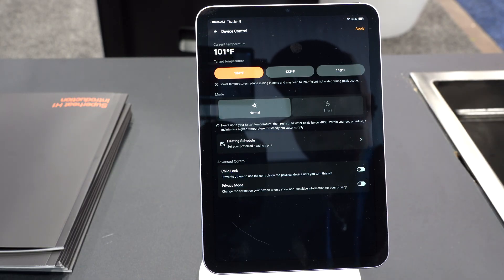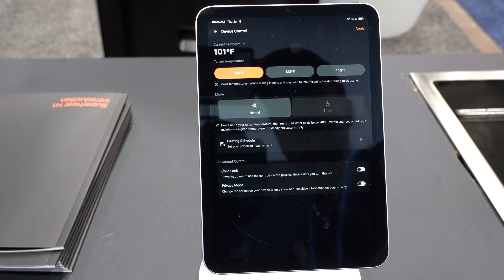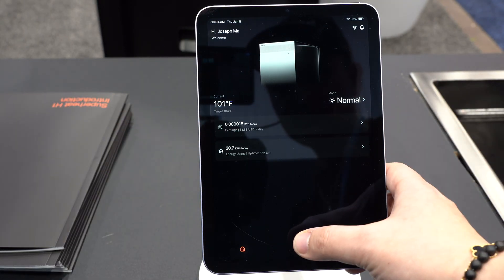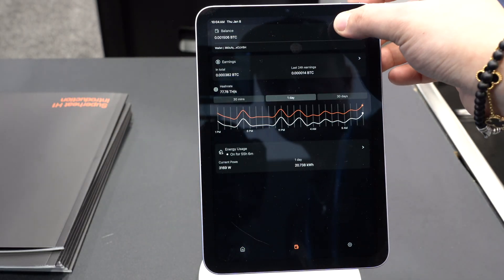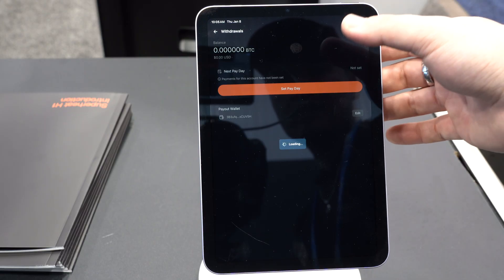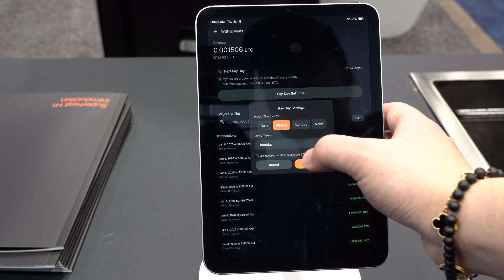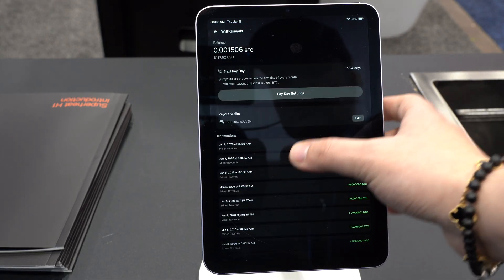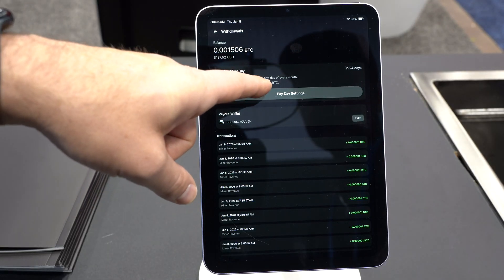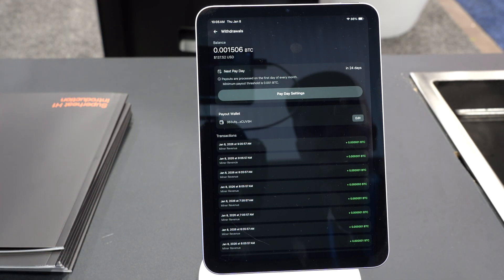We also have child lock so that your kids don't mess things up, and privacy mode so when you have guests come around they don't see your settings. The temperature settings are 122 and 140 — the 104 is just for the CES show. For earnings, you can see your balance here — this is in your mining pool sub-account. To cash out, you can set up a payout similar to any mining pool: weekly, daily, or monthly, and you set a payout address. The minimum payout is 0.001 Bitcoin, and with normal usage it's around a month and a half to earn that.